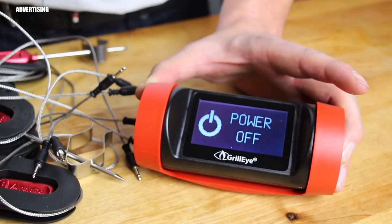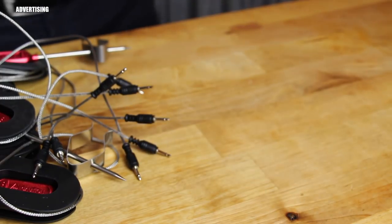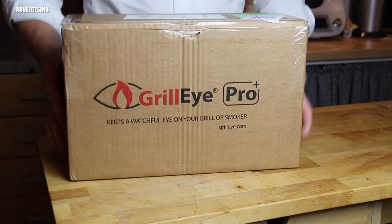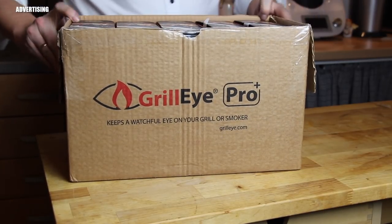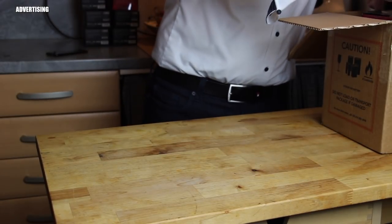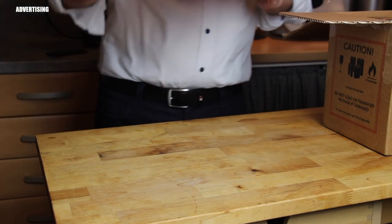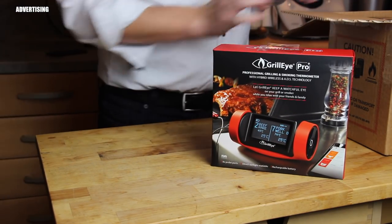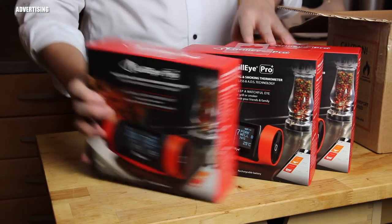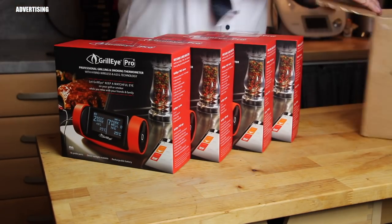I hope you'll stay for upcoming videos. We're switching it off now to charge it because it needs a firmware update, which requires a full battery. But that's not all — I received a second package containing five more Grill Eye Pros each with two probes, and I'm doing a giveaway on my Instagram channel. I'll put a link in the video description — visit my Instagram for a chance to win one.